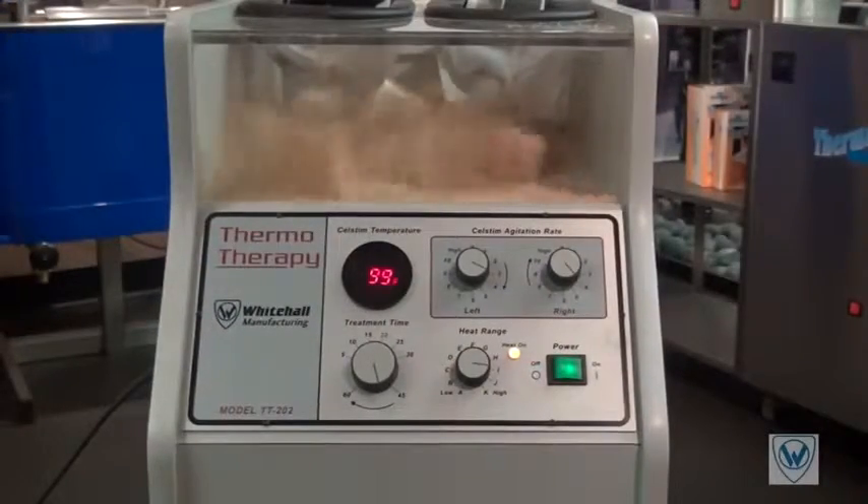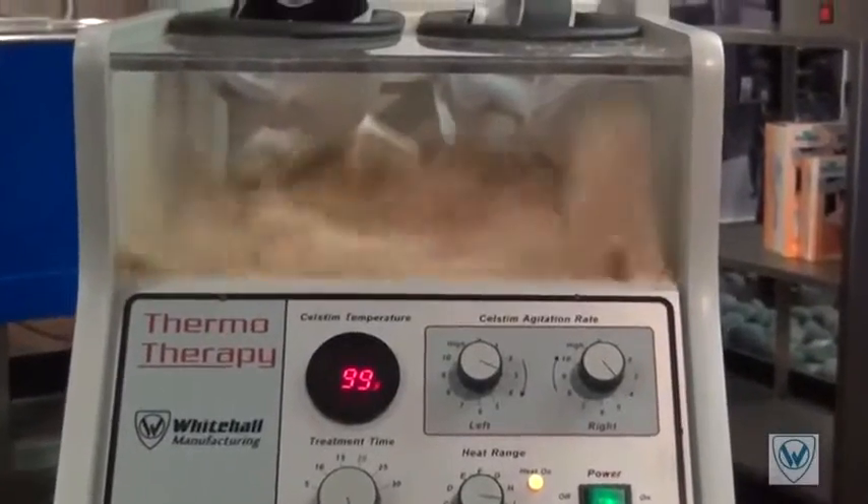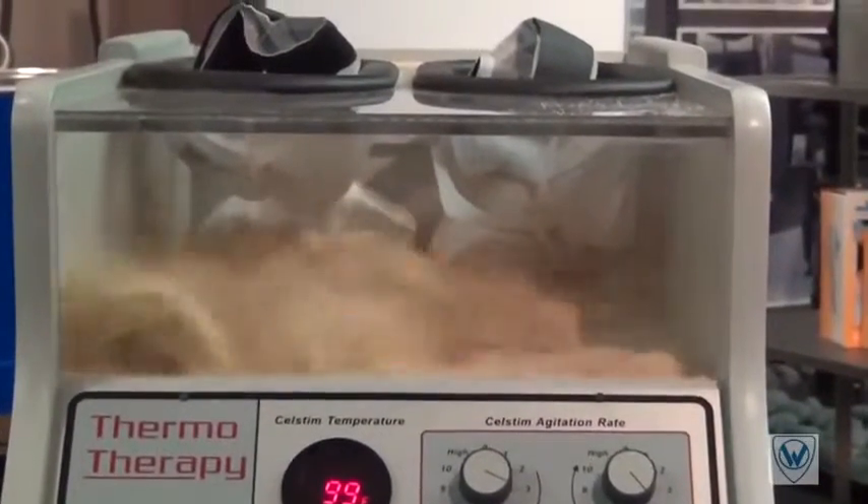Notice how quiet these machines are. We've installed baffling to combat the normally loud sound issues associated with these types of machines.